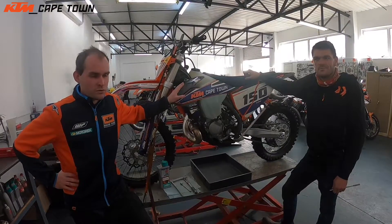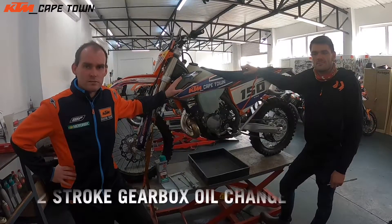Hi there guys, welcome to this week's episode of Tech Talk. This week we're covering the importance of doing oil changes, as well as why it's good to do oil changes regularly. This week we'll be changing the oil on a two-stroke machine.